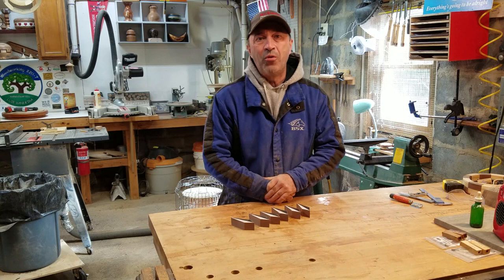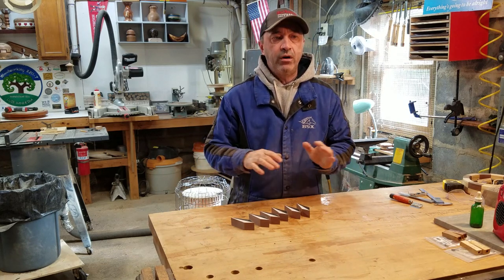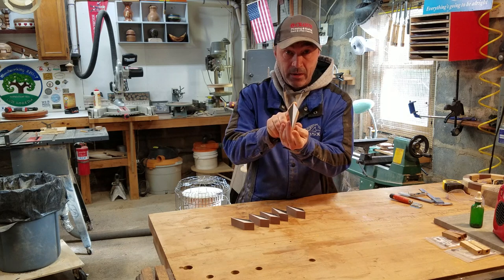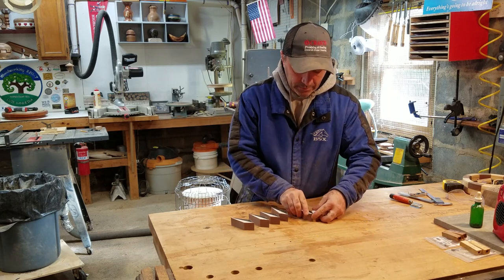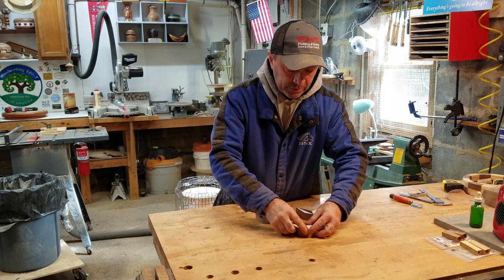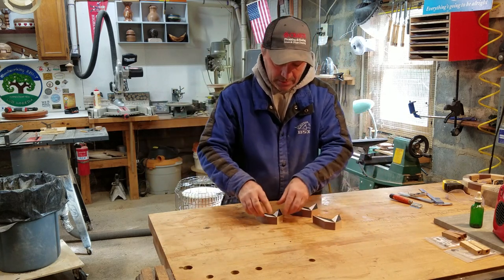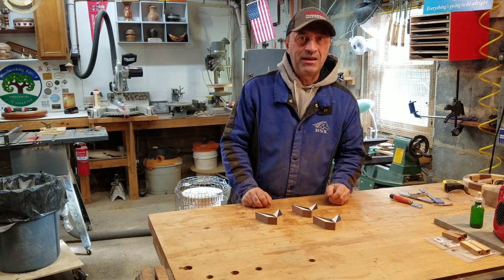You just saw me using my jigs. They are far from perfect — they're a work in progress — but all in all I think they did a pretty good job. It was a lot of eyeball work, but all in all I think it did an awesome job. What you're going to see me do next is glue these pairs up like this, let that dry, and then glue them all together.